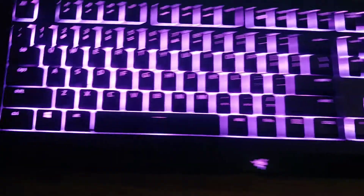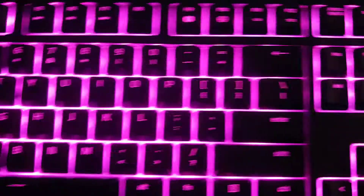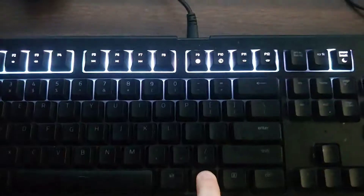Hello guys, today I'm going to be showing you my setup and all the stuff I use to play Fortnite. So first I have my keyboard — it's a Razer, as you can tell. And I have this button that just turns it off.